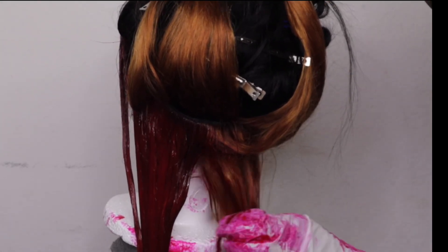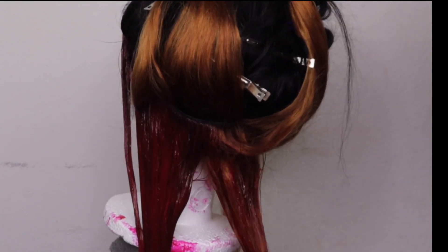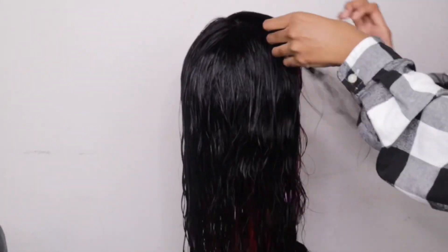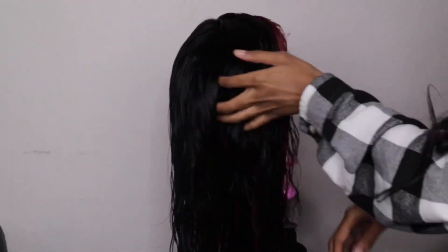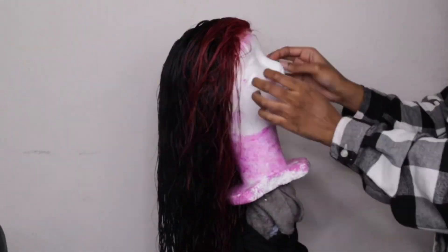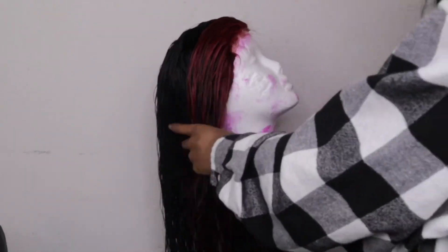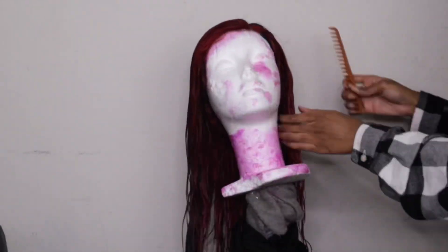The next day, after letting the color sit for 24 hours, I came in to wash and condition the hair. This is how the color looks while it's wet — we all know color looks a lot darker when wet, so I'll be showing you how it looks dry in the next clip. I wanted to show you that the hair is still intact, not damaged, and it's good to go.